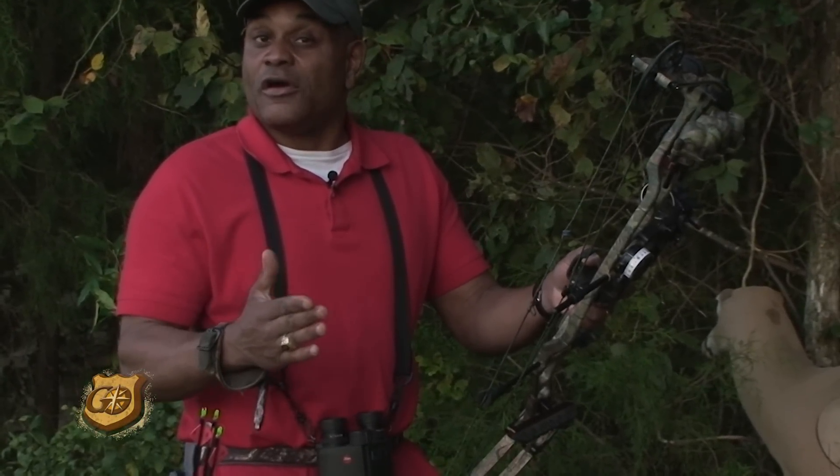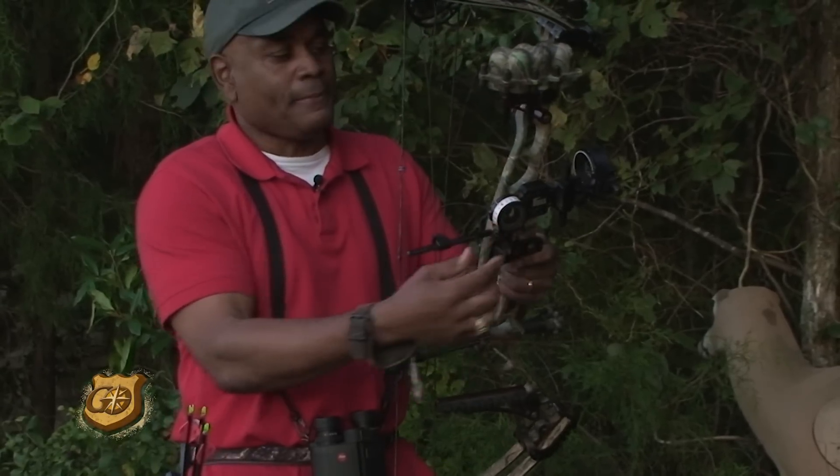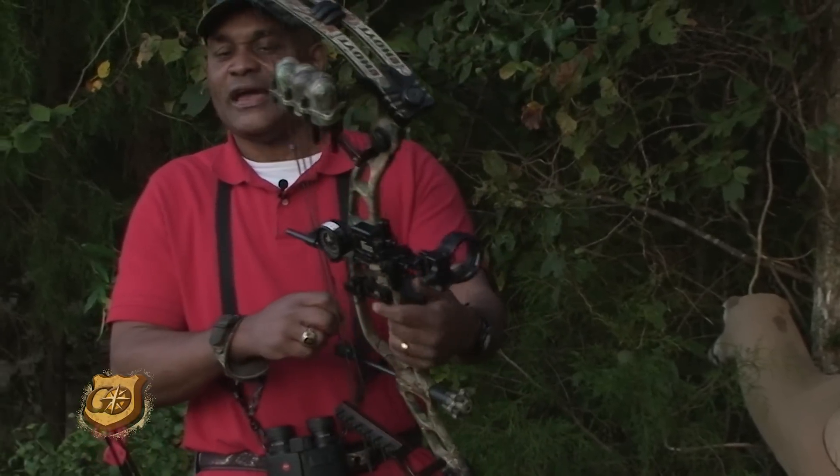I love those 20-yard shots, but sometimes — particularly here in Alabama over food plots — that buck hangs up at 40 to 50 yards. It's nice to be able to dial right to 50 yards and hold right on it.